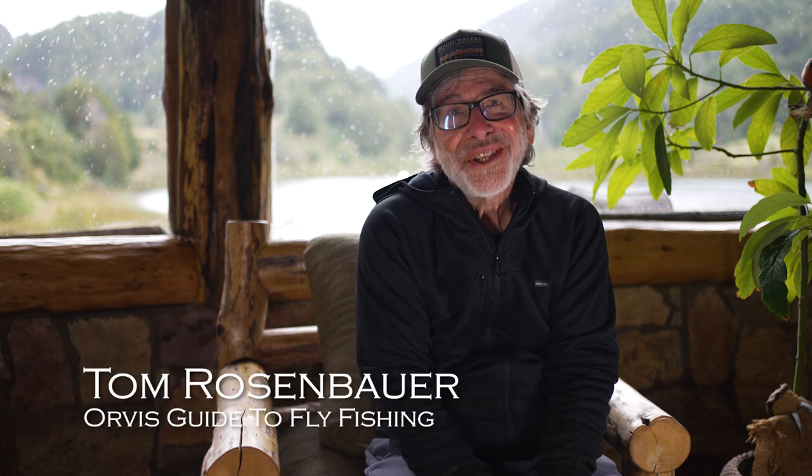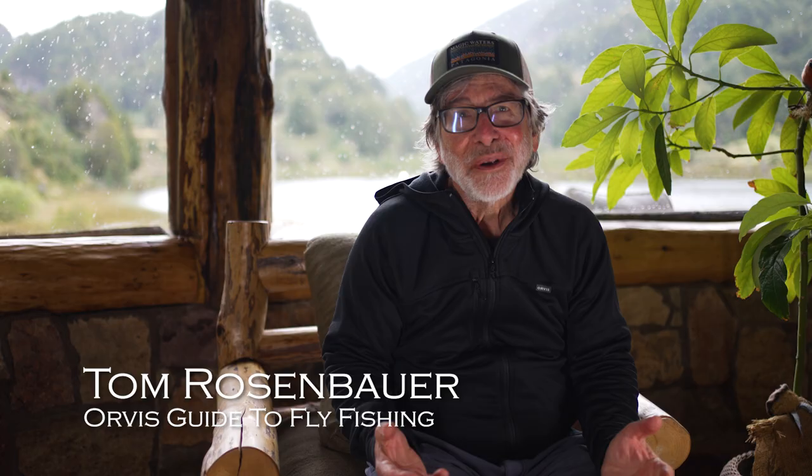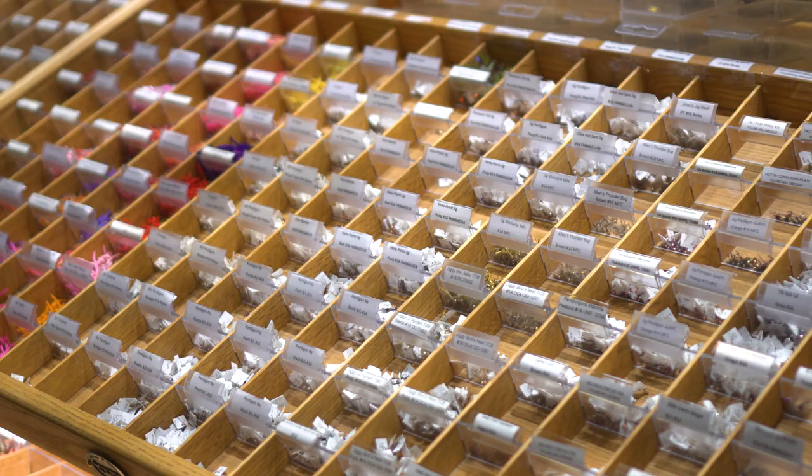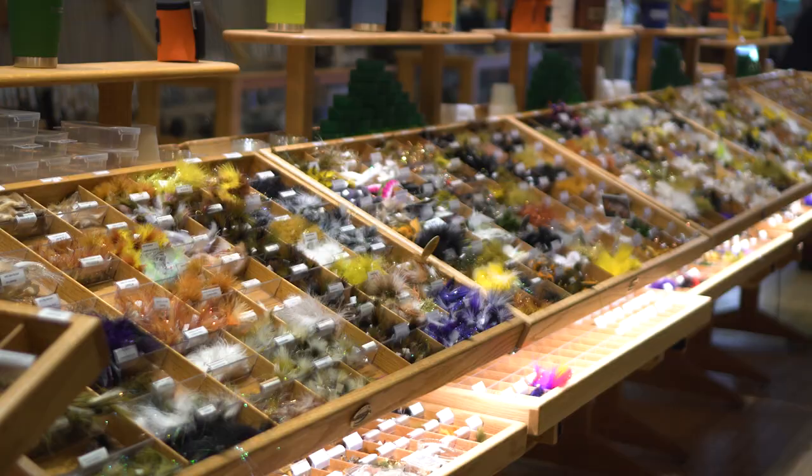So what exactly is a dry fly, a wet fly, a nymph, and a streamer? You might have a box of flies and not know what they are, or you might be in a fly shop confused by rows and rows of flies. I'm going to go through the basic types of flies to give you an idea of how to identify them and when you might use them.